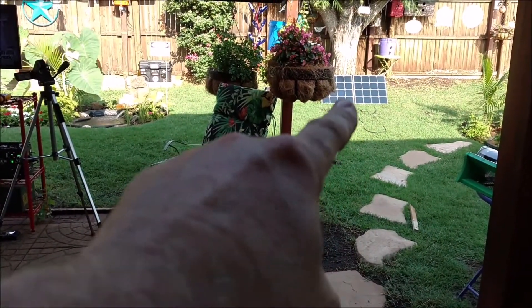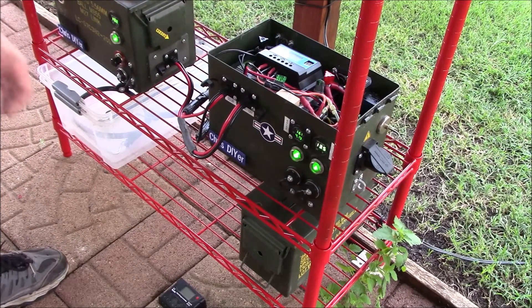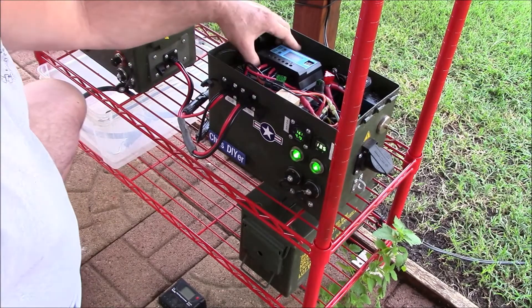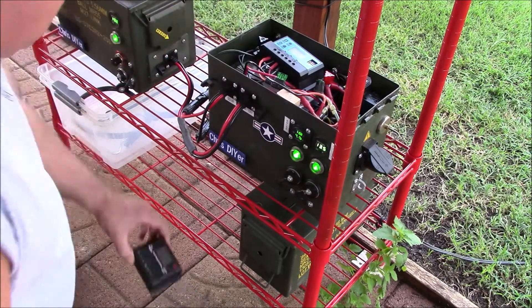This was a 25-minute video that I edited down to about four minutes. Finally got some good sun so I could do a full shakedown on this Renogy 100-watt solar suitcase.